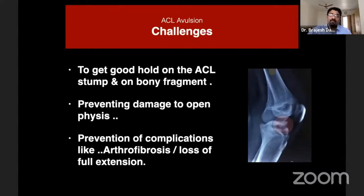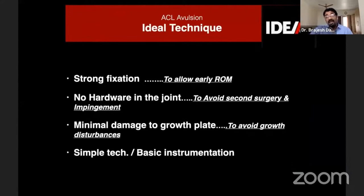Especially in patients with open physes — the pediatric population — prevention of physeal damage is an important issue. The technique we use should prevent complications like arthrofibrosis. The ideal technique should give very strong fixation to allow early range of movement, with no hardware inside the joint to avoid a second surgery for hardware removal and hardware-related issues like impingement and cartilage damage.